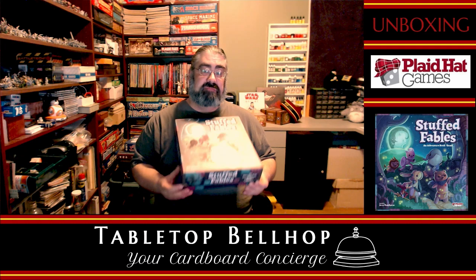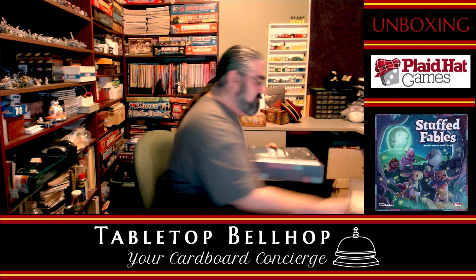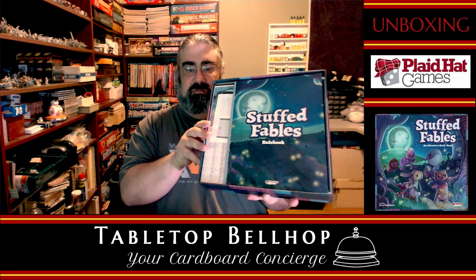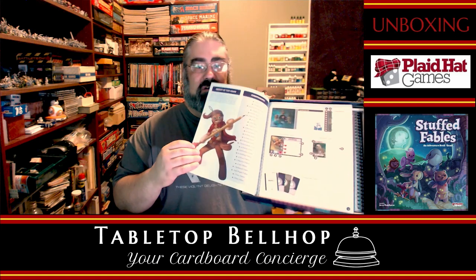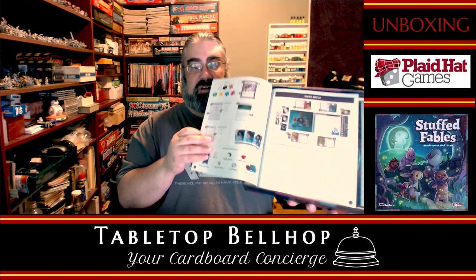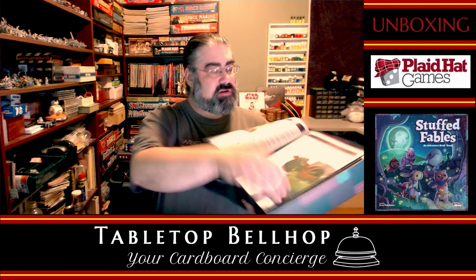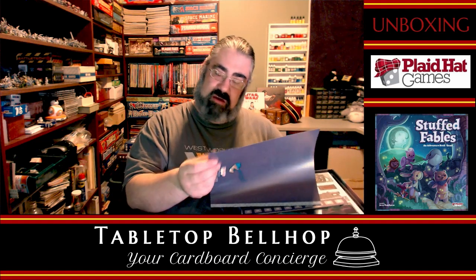I have not seen this myself. All I have done is remove the shrink wrap. So here we have a rulebook — lots of glare, I will try to minimize that. Full color, looks like lots of nice art. I do apologize, my camera does not like white on white very well. I love the art — check that out. So we have a 15-page rulebook.